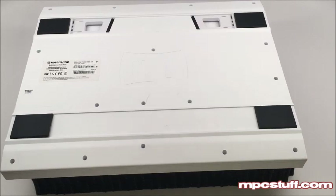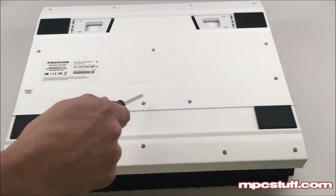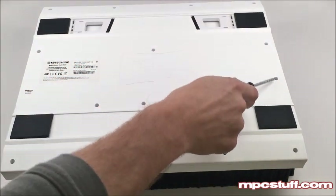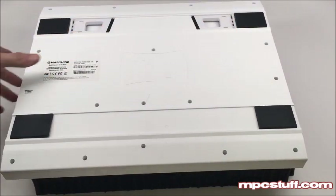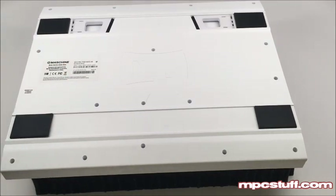Once you're going to take these screws out here where I'm pointing — you'll see this one where the warranty sticker is — once you get those out, we'll go to the next step.